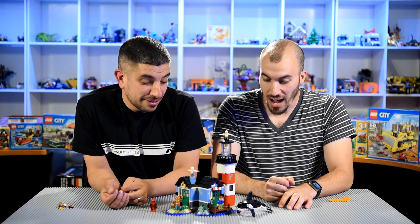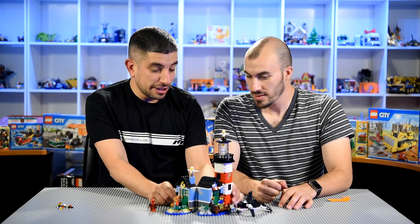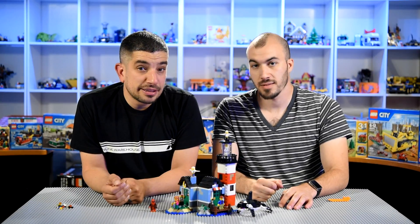And we're back. This is the Lighthouse Point that we just built. What do you think about this one? I think it was really cool to build. I really enjoyed it. It looks awesome. I don't like that they put them in separate.